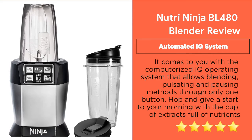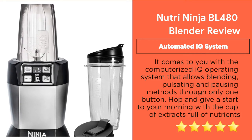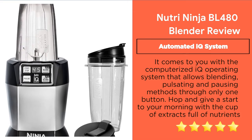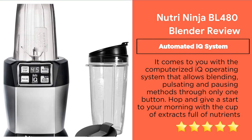Feature 1: Automated IQ System. It comes with a computerized IQ operating system that allows blending, pulsating, and pausing with just one button. Start your morning with a cup of nutrient-rich extract.